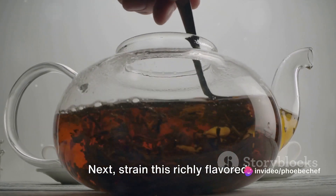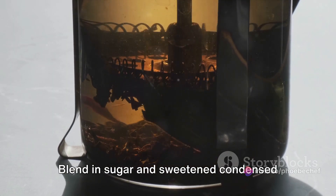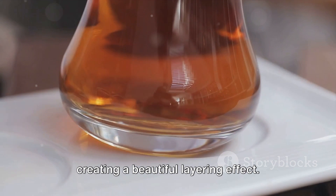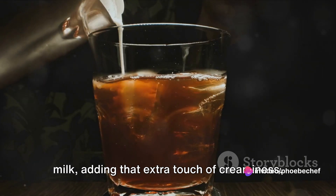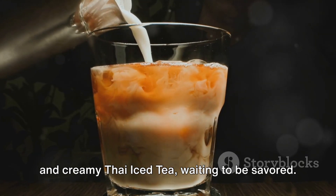Next, strain this richly flavored concoction into a jug, discarding the used spices. Blend in sugar and sweetened condensed milk, stirring until they dissolve completely. Pour this over a glass filled with ice, creating a beautiful layering effect. To finish off, drizzle it with evaporated milk, adding that extra touch of creaminess. And voila! You have a glass of refreshing and creamy Thai iced tea waiting to be savored.